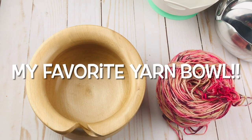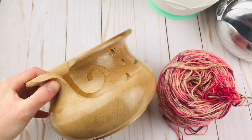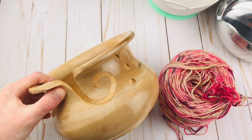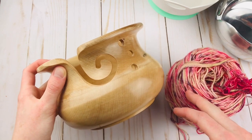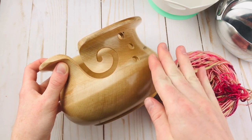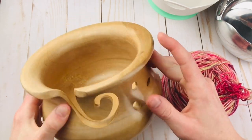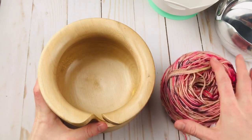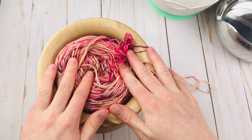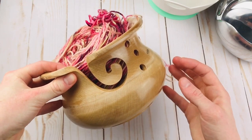Last but certainly not least, I have to show you the Maple Wood Yarn Bowl. This one is just so pretty — it's probably my top favorite, with the other wooden one as my second favorite. I just love the look of it. It's a different shape — it starts out smaller, kind of gets bigger, and then curves in. The only con I can think of is it kind of gives the illusion of fitting bigger yarn balls, but when you put one in, it's really the same size — it just has a wider brim that makes it look bigger.